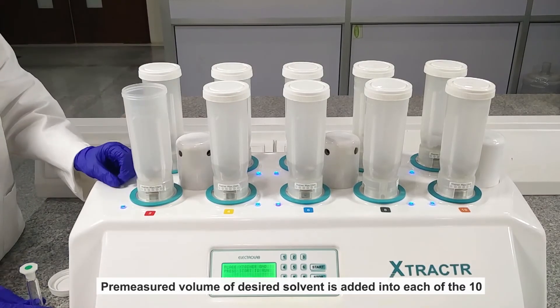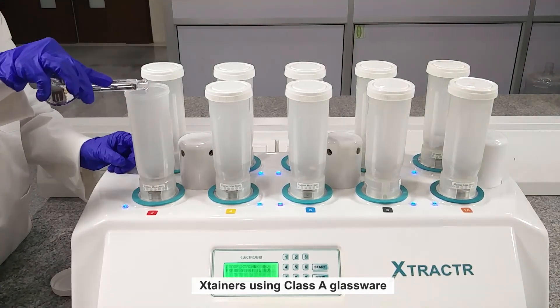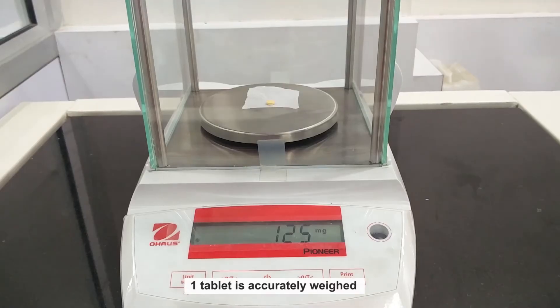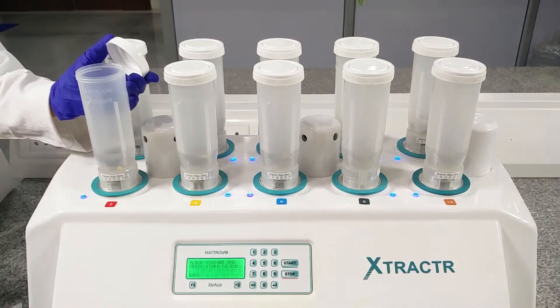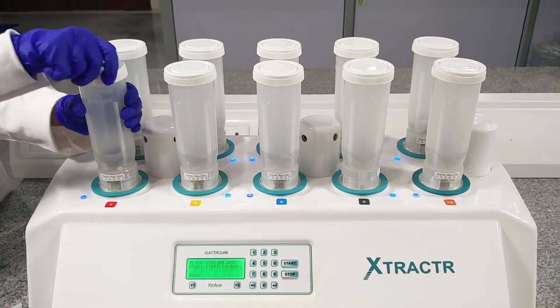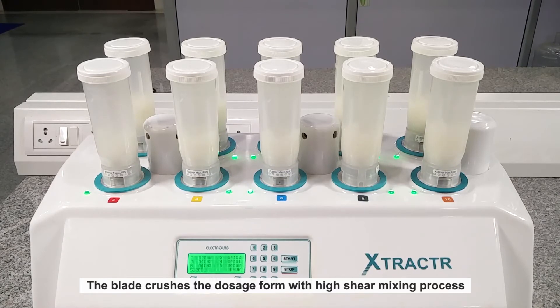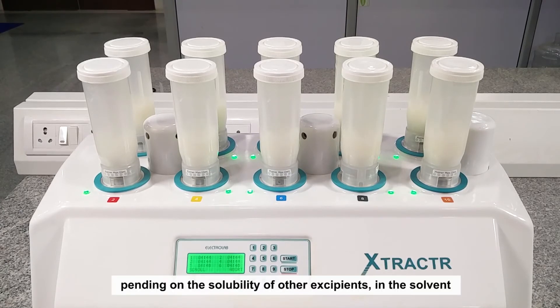A pre-measured volume of the desired solvent is added into each of the 10 Extainers using Class A glassware. One tablet is accurately weighed and added to each Extainer. The blade crushes the dosage form with a high shear mixing process and can form either a dispersion or a clear solution, depending on the solubility of the excipients in the solvent.